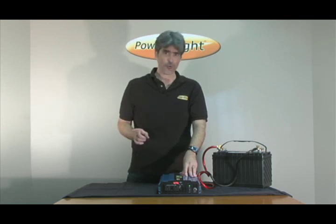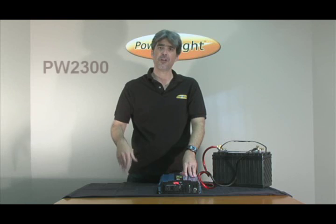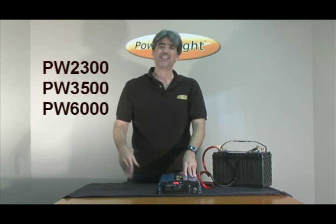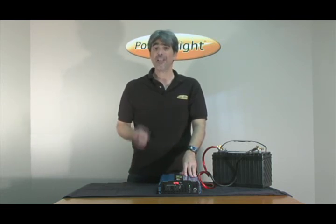However, and this is a truly amazing thing about PowerBright inverters, the PowerBright models PW2300, 3500, and 6000 have been specifically designed to work with inductive loads and do it smoothly and efficiently.